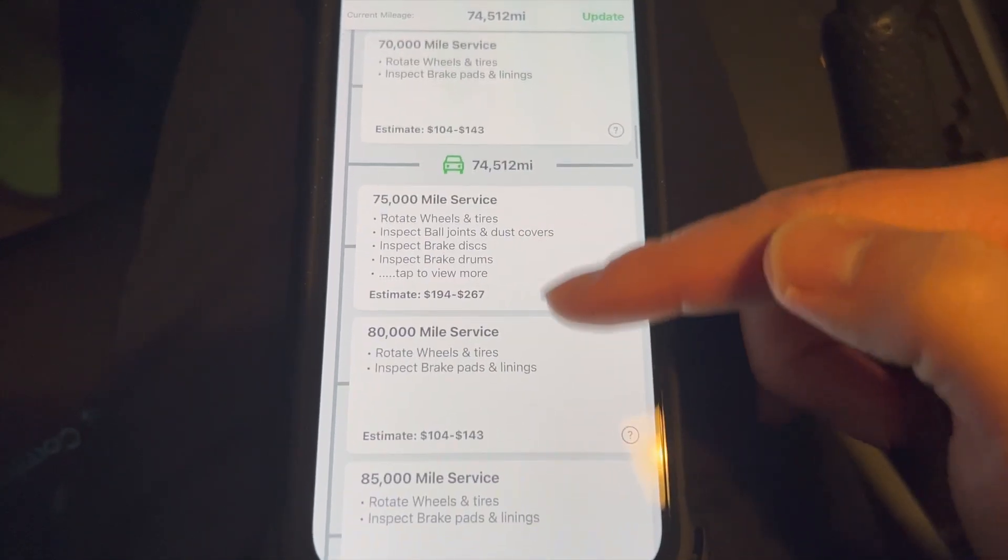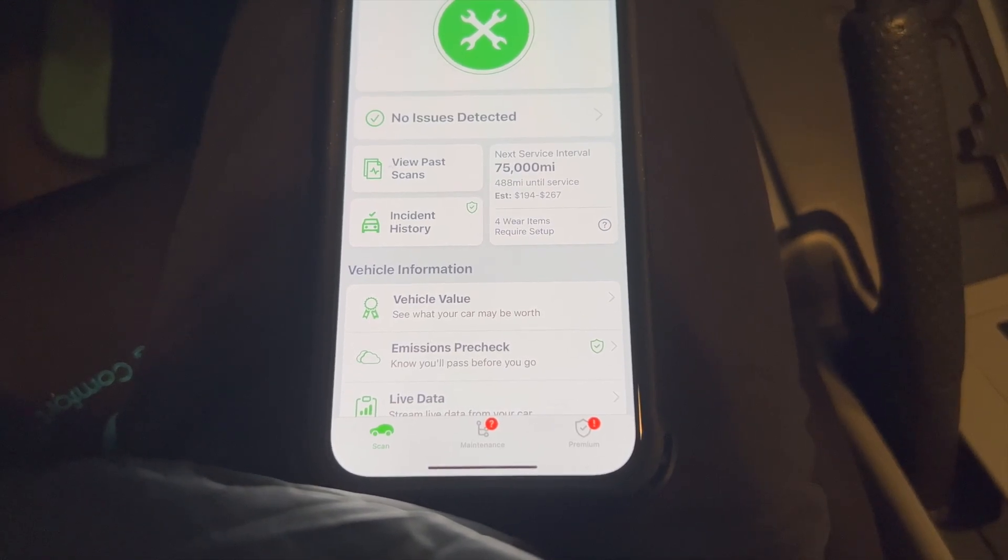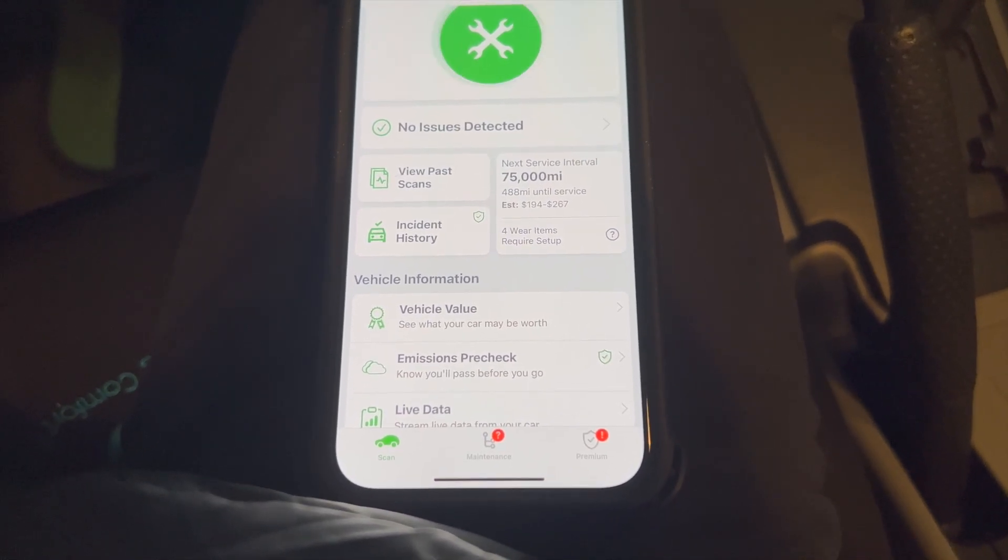So these are all just recommendations. Right here it'll show you guys what to do around this range. Very easy and very simple to use the device, and basically it does work.